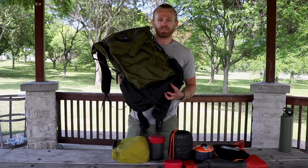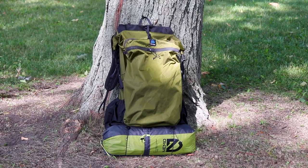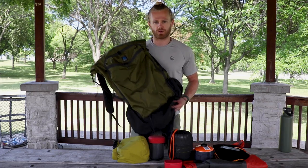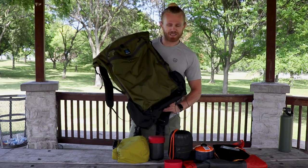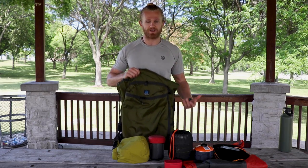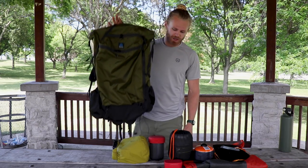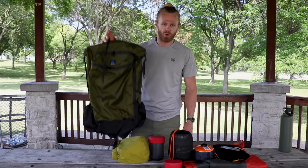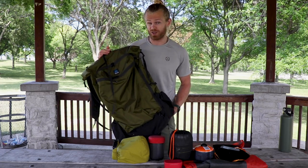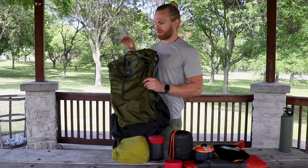Next up is my backpack — the Z-Packs Arc Air Zip 62-liter backpack. I don't think Z-Packs makes this exact model anymore since they've switched to Ultra Fabric. I've already made a review on this pack and at 62 liters it's probably a little big for this weekend, but it has a roll-top so I can just roll it down since I have smaller gear. This pack weighs only 24.6 ounces, which is insanely lightweight — a pound and a half. I paid $325 for it.